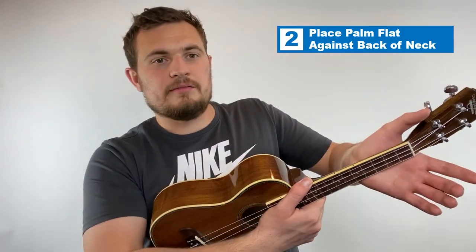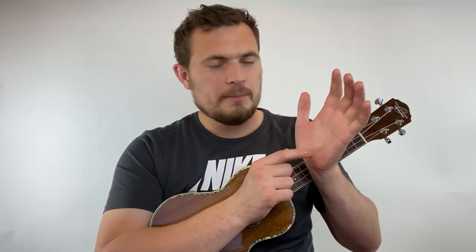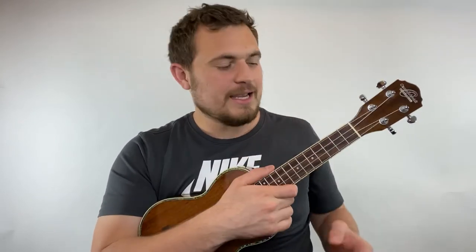The second way to hold the ukulele is to place your palm directly against the back of the neck and then curve your fingers over to play chords. I like holding the ukulele like this when my palm starts to get tired, especially if I'm playing bar chords. When I switch to this method, it gives a lot more support to my palm.